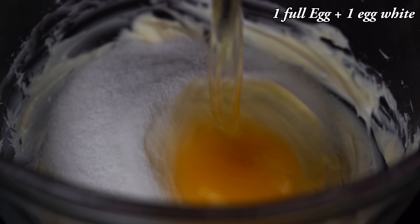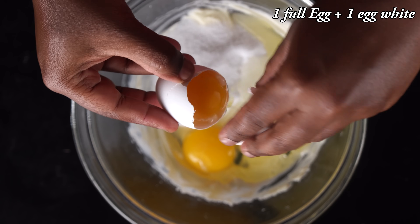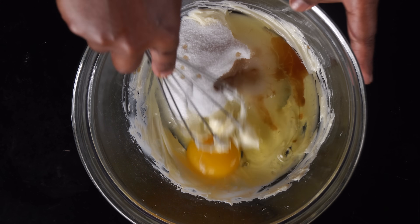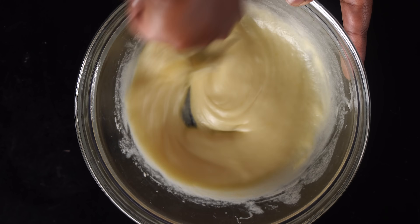We will add 2 tablespoons of pepper. We will add the sweet smell of butter — 1 tablespoon of butter. Add 2 teaspoons of vanilla extract. We can also add pineapple essence instead of vanilla — add 1 teaspoon of pineapple essence.